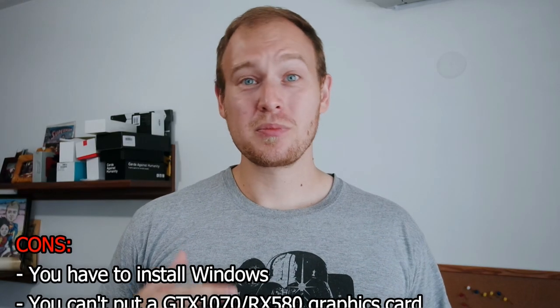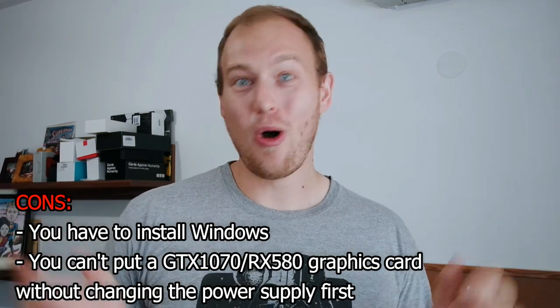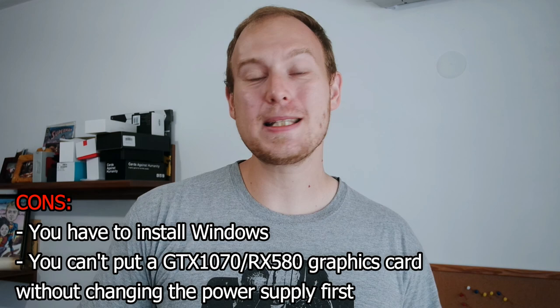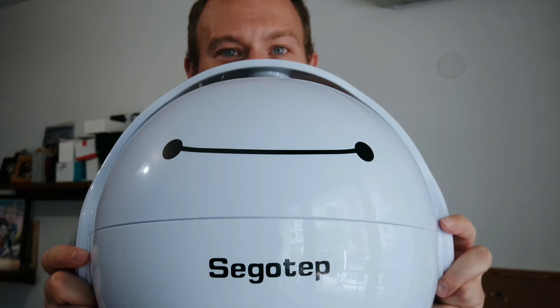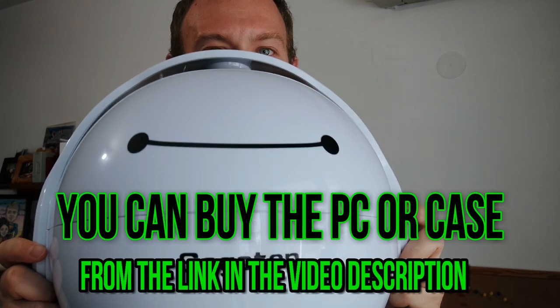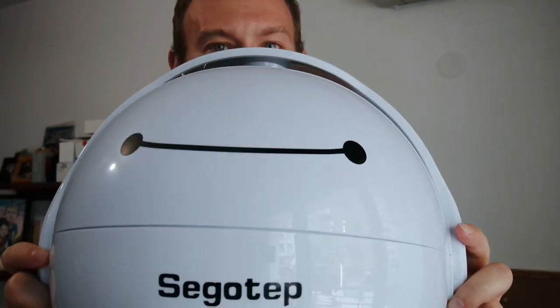If you can stomach installing your own Windows instead of the Chinese one — or if you're from China and that doesn't bother you, or you want to practice your Chinese — you can stick with the Windows 7 it comes with. But I definitely didn't want to do that. It's a great PC. You can buy just the case or get the full PC from the link in the description below. This has been Steven Fox — thank you for watching my video review. Please hit that subscribe button for more honest reviews on interesting and cute products. Stick around.